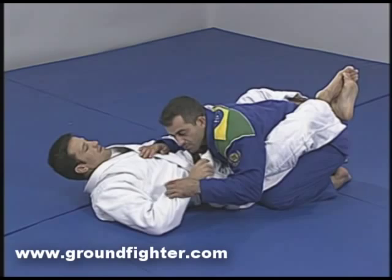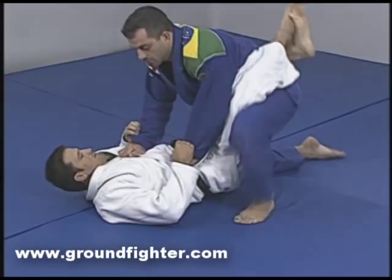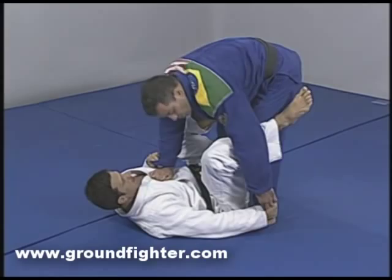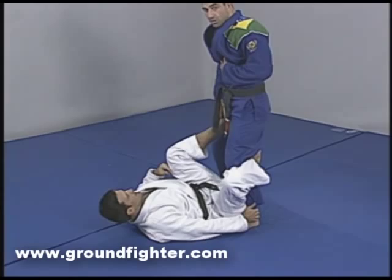We've done some submissions — now we're going to do some turnovers. I got up to try to pass the guard. He opened his guard, he's going to hold my heels, and he's going to stick his hook inside my leg. A very important detail is this foot here in my rib.